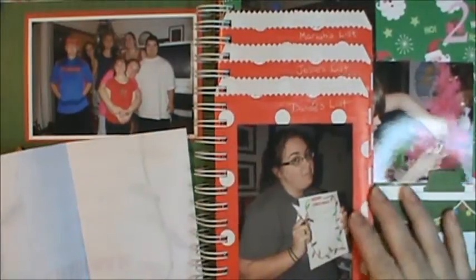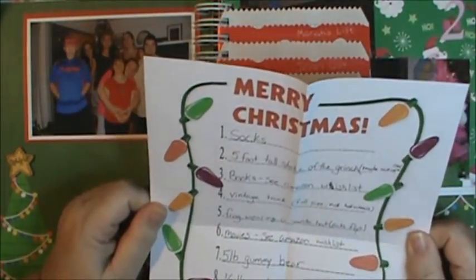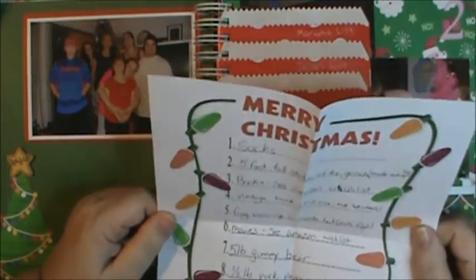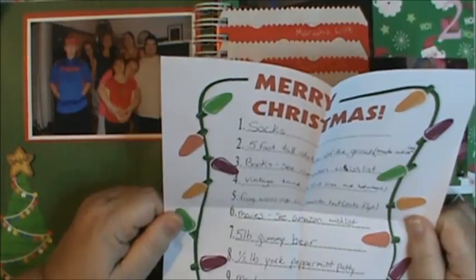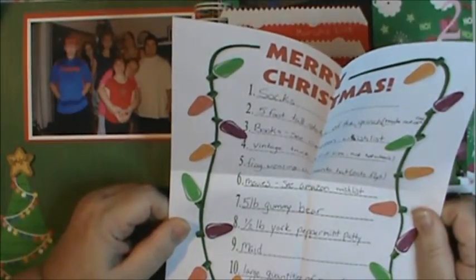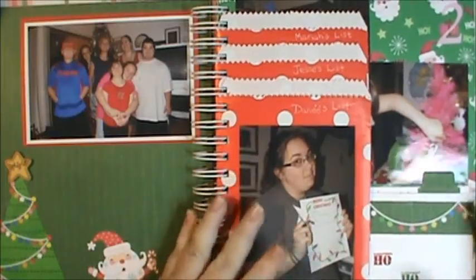I want to read this one to you — this was my daughter Danae's Christmas list and she was 23 when this was done. It says: number one, socks; number two, a five-foot tall statue of the Grinch made out of coal; number three, books — see Amazon wish list; four, a vintage truck, full size not Hot Wheels; five, a frog wearing a Santa hat that eats flies; movies — see Amazon wish list; a five-pound gummy bear; a half-pound York Peppermint Patty; a maid; and large quantities of money in small unmarked bills without dye packs, please.